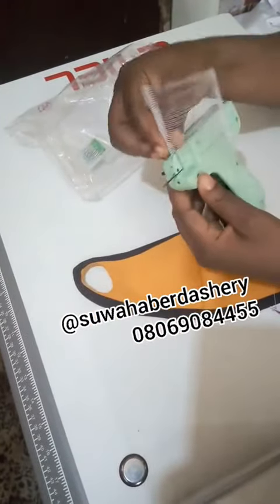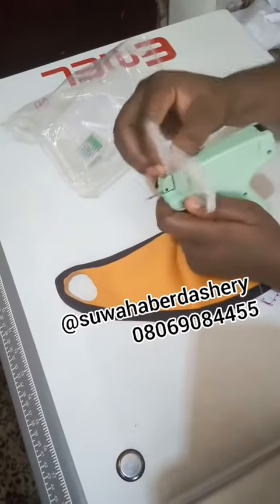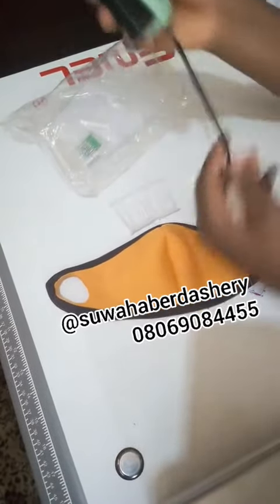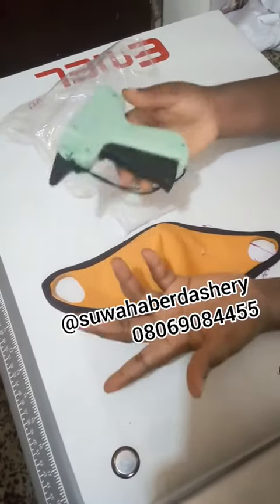And then when you're done, you simply remove this. You open it back, you remove this, and then you cap it back. Now this is really a really good tool.